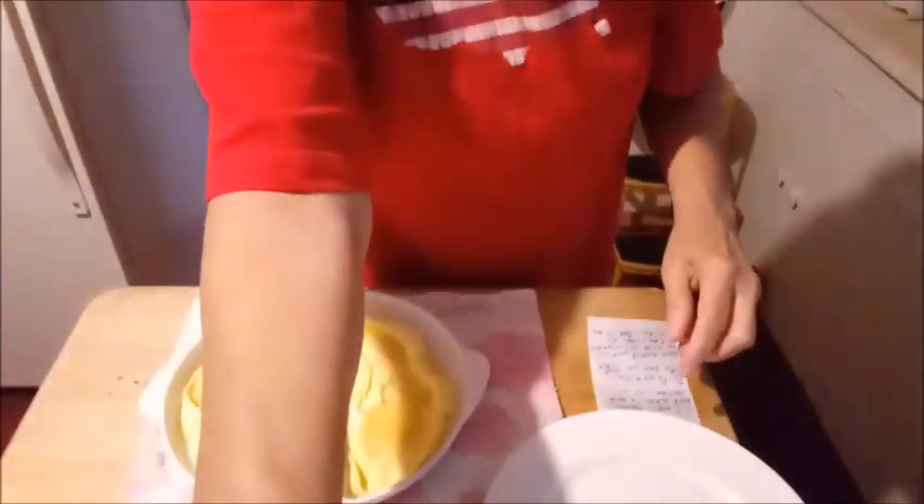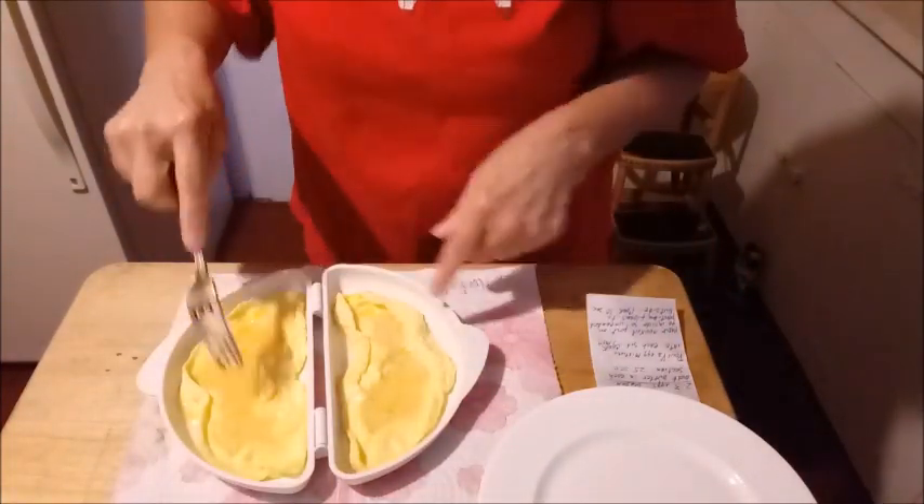Waiting on the microwave. Hope y'all are having a good day today. What kind of plans do you have today? Going anywhere? Having anybody over? There it is.